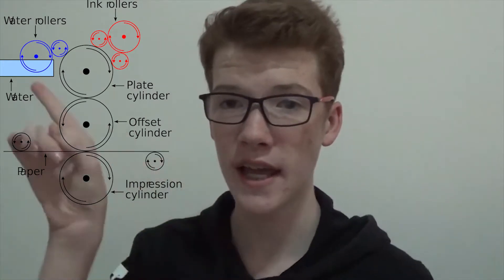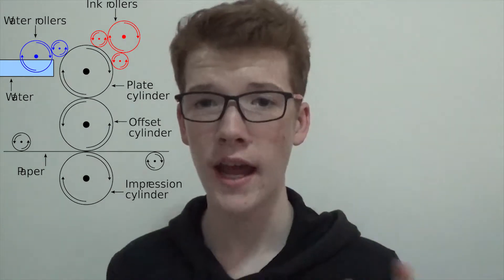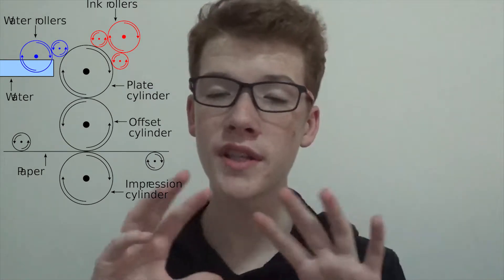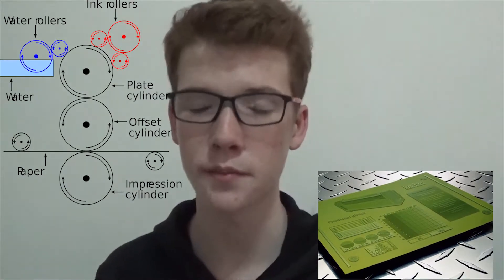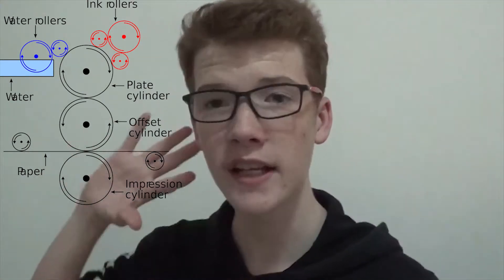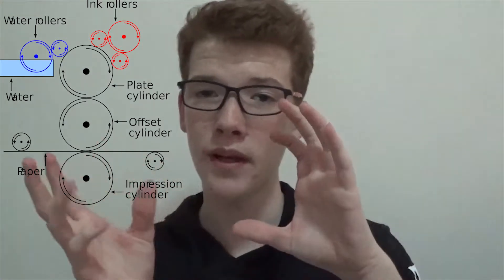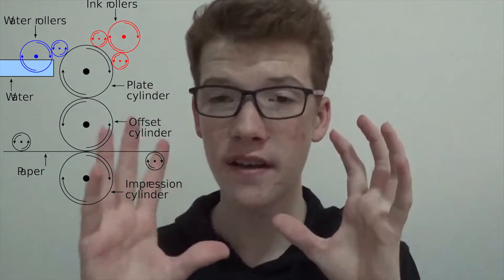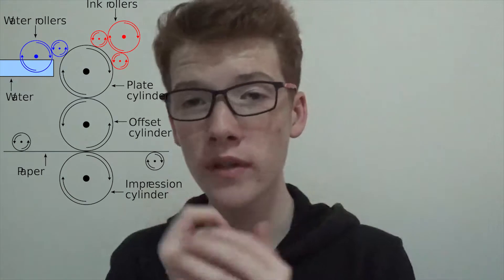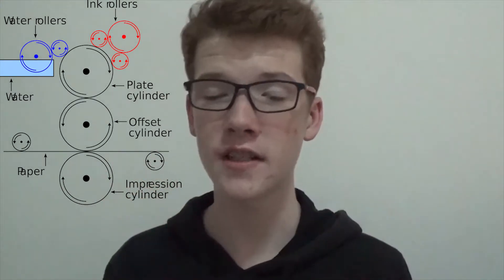As you can see here, there are two rollers at the top — one for water and one for ink — and then you have a second, bigger roller that has a printing plate on it. The printing plate has the desired design that it wants to print, and that is wrapped around this main cylinder. The main cylinder is dampened with water in the areas that do not want to be printed, and then the ink comes on and only sticks to the places that haven't been dampened, which are the places that need to be printed.